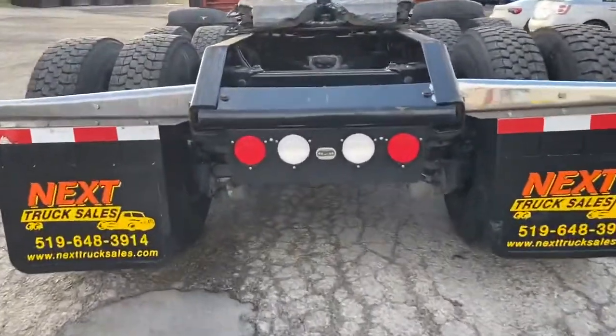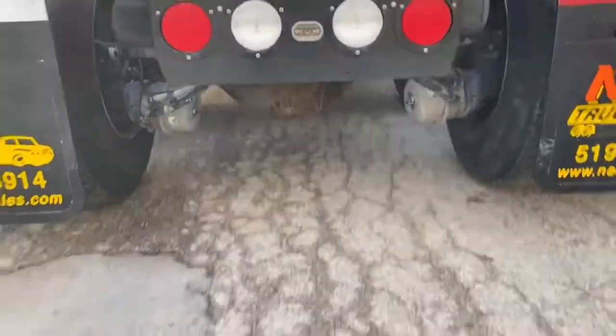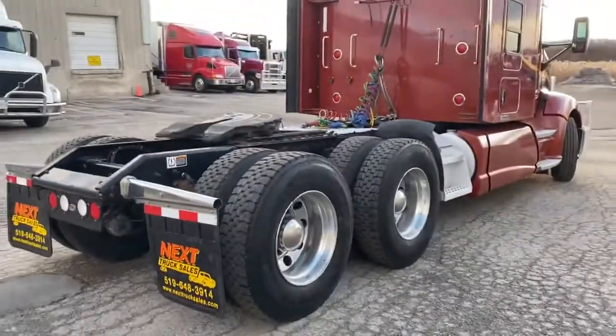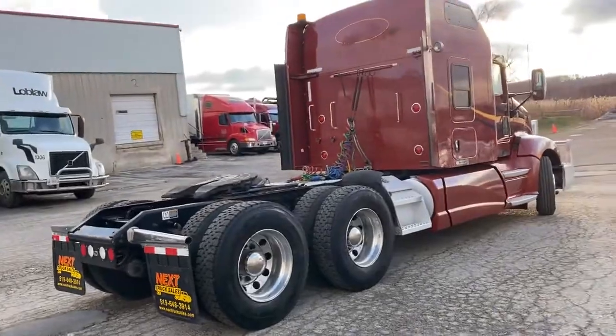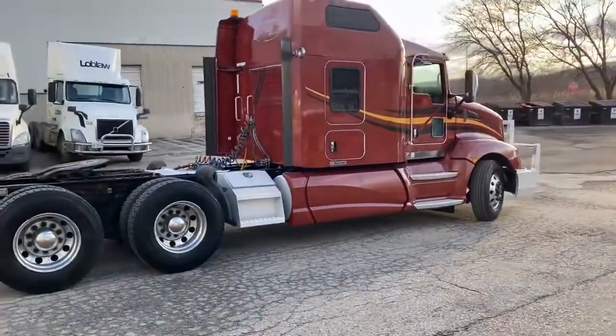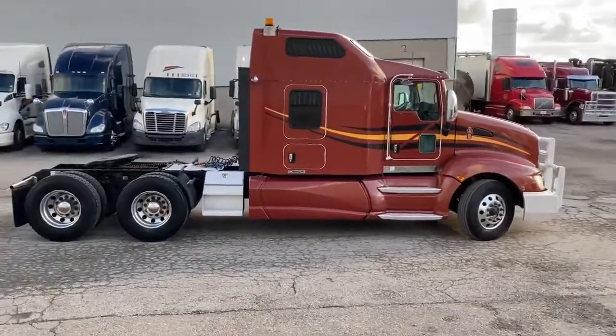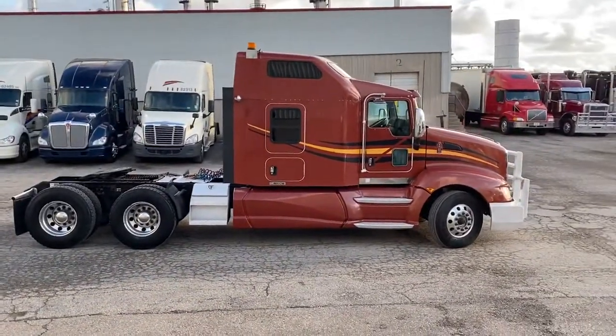Holland FW 35 sliding fifth wheel. You can see the disc brake pots there. This came from a package of three trucks that we have, so if you check our website you can see the other units we have available. They're all spec'd identical. I'll give you a good look at the truck here.